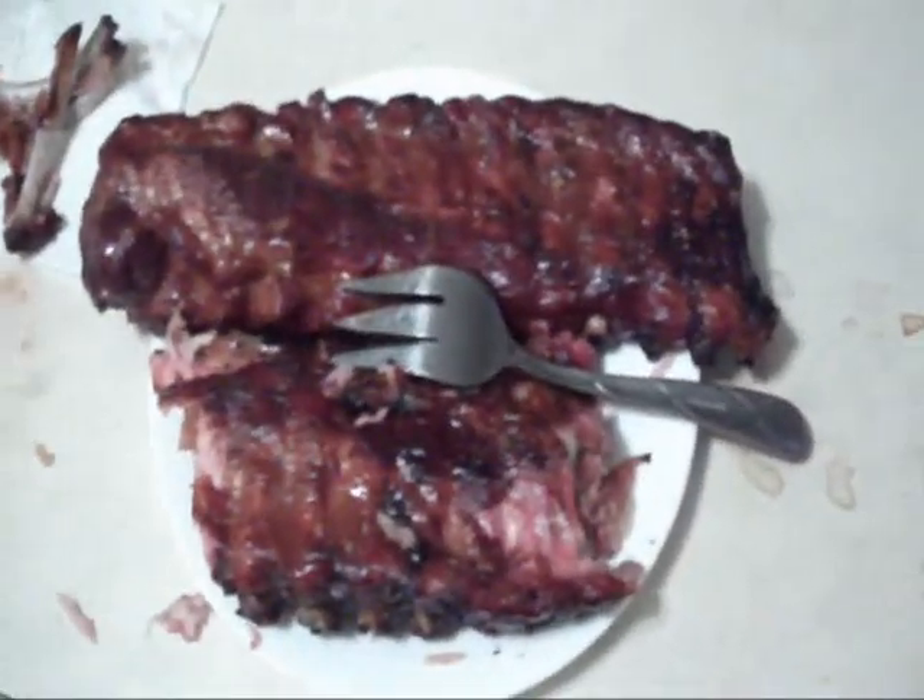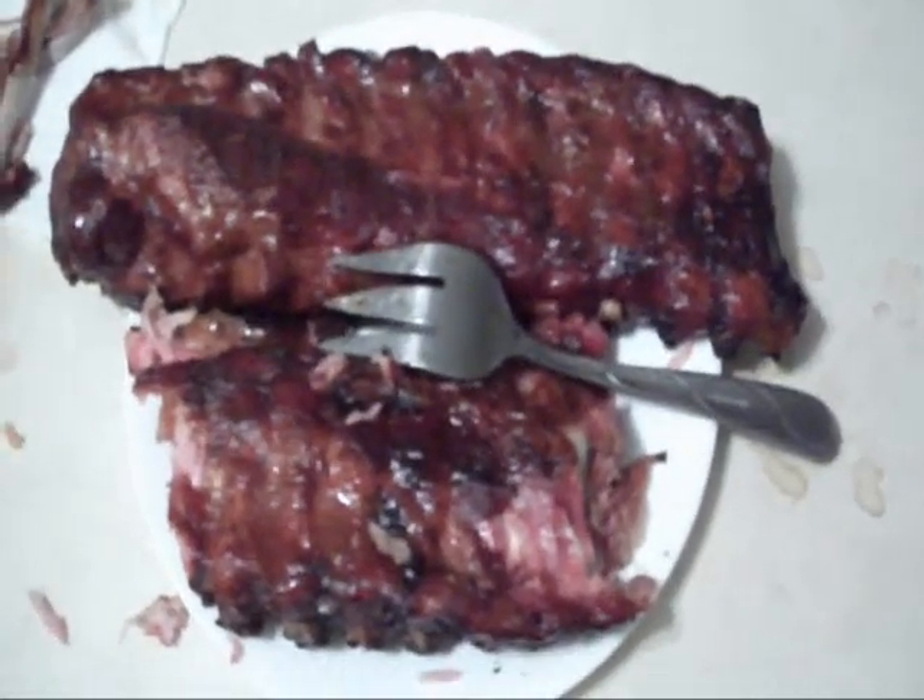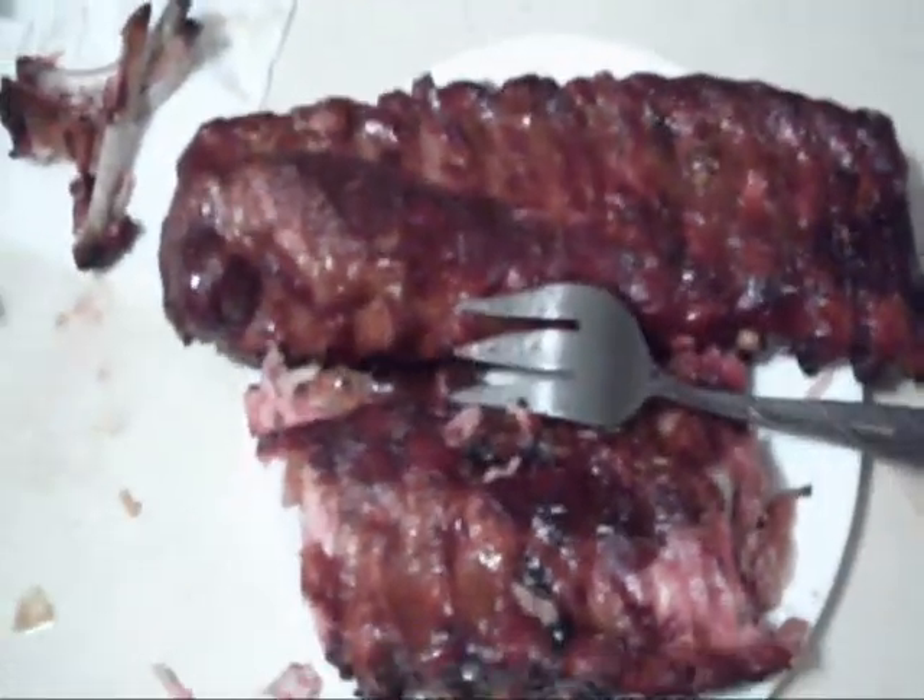Alright folks, we're back at the ribs challenge. It looks like the ribs got a little bit the better of me. That was the best rack of ribs I ever ate!